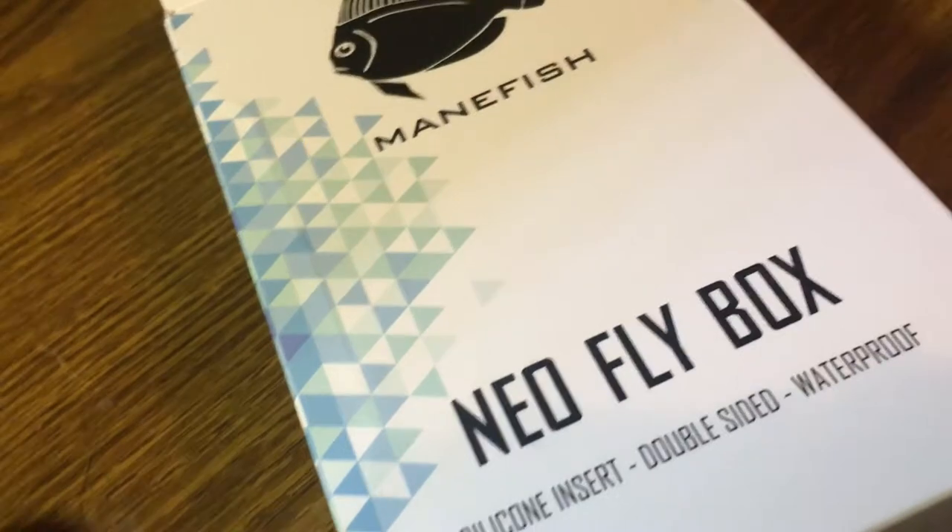Manny Fish sent me a free fly box to review. They figured it was appropriate to send it to me, and after opening it — immediately after opening it — I was already filling it with some nymph patterns, Squirmy Worm there, as you can see. This side is just completely empty.